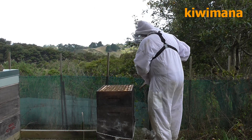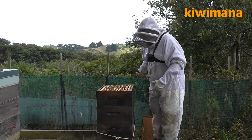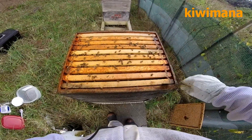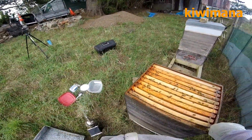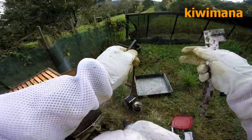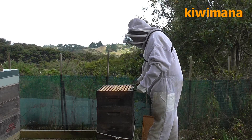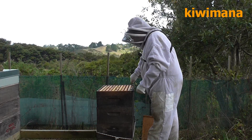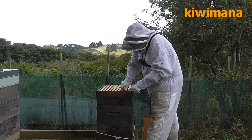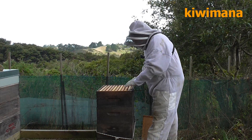So what I'll do is I'll just put these over here. You can see the ants now running around. I've also got an inspection tool today. It's pretty windy today so hopefully the audio doesn't sound too bad. I really need a Kiwimana hive tool.